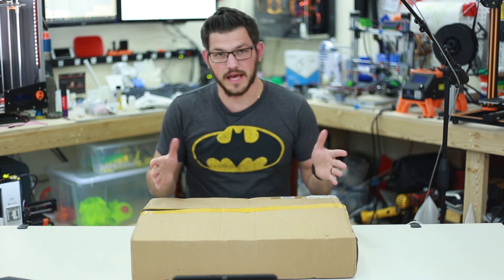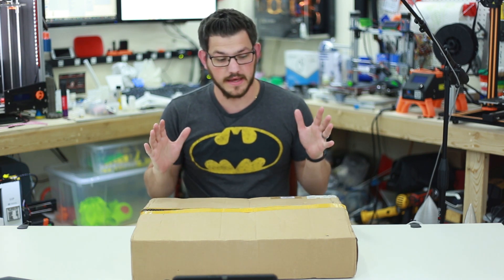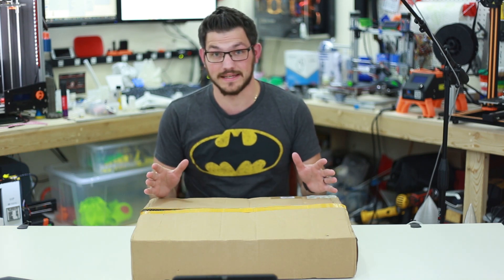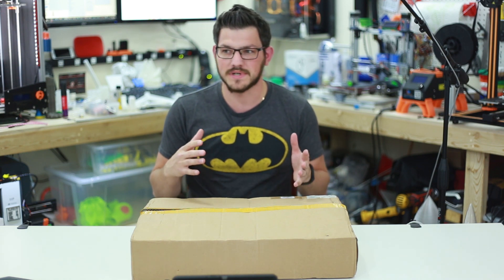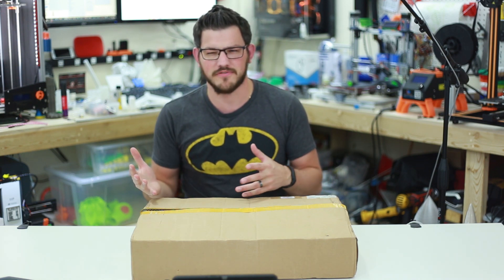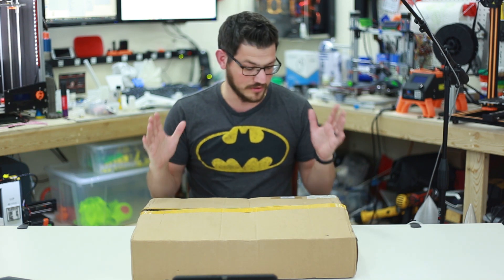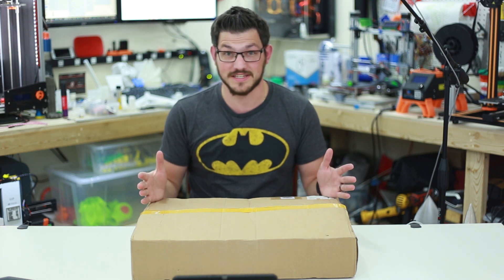Welcome back. So this is the Elksmaker A3 Laser Engraver. I've never done anything with a laser engraver or laser cutter. I've only really done 3D printing. I'm not sure if you'd consider this subtractive manufacturing, where 3D printing is additive manufacturing, but I've always wanted to try out one of these things and see how it goes.